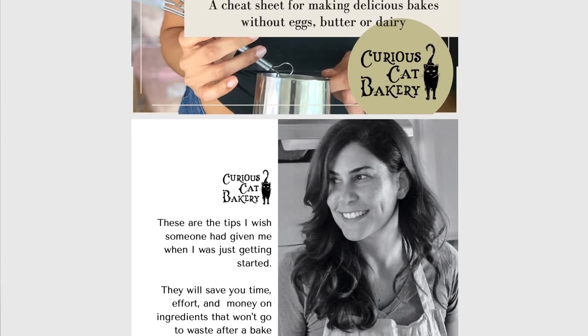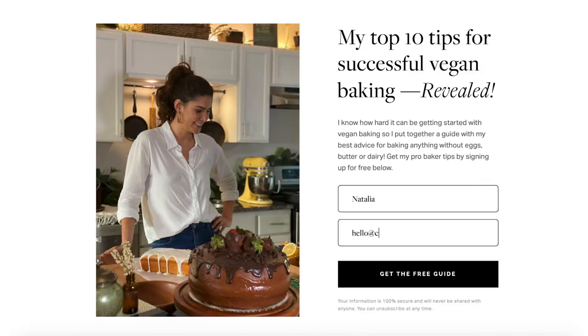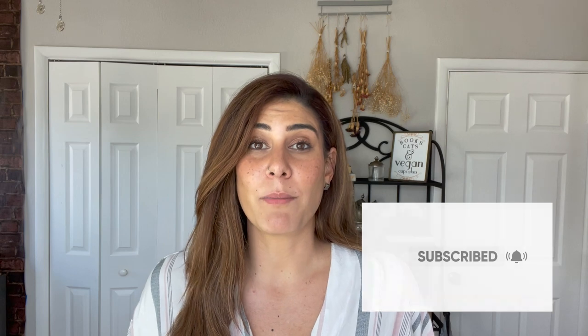I hope this video helped you get the best results for your vegan buttercream. If you're into vegan baking, you might want to download my free guide to successful vegan baking — I'll put the link in the description below. Just put in your email address and it gets delivered straight to your inbox. I'll see you here tomorrow with a new video. Until then, you might want to watch my video troubleshooting common vegan buttercream problems, or the one comparing different base options to find out which one is best. Until then, stay curious.